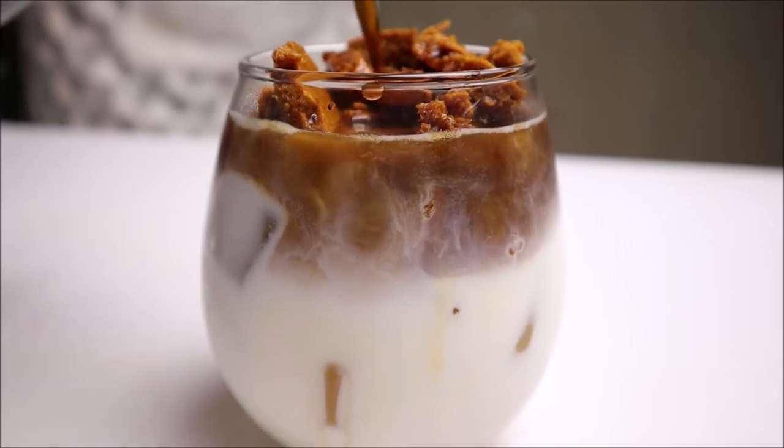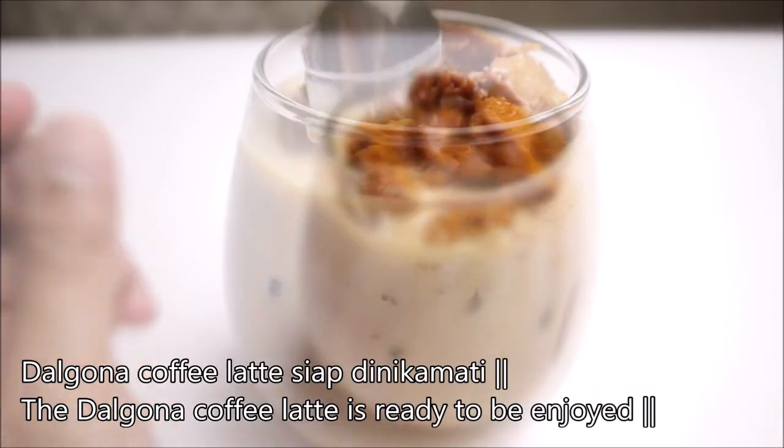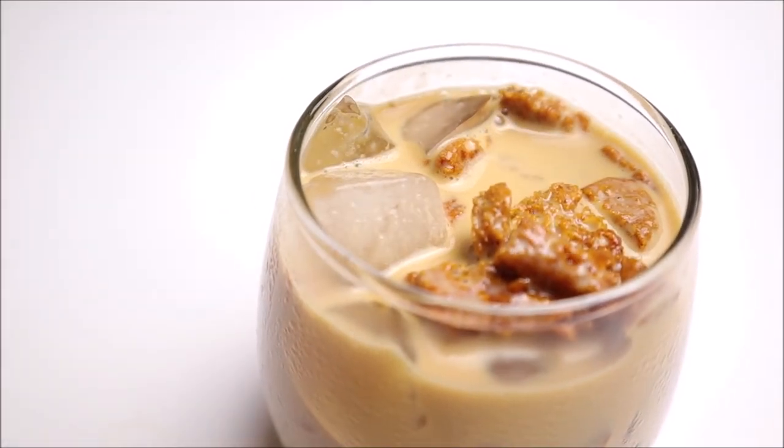We're going to put so much into the pot rice. It's easy to make a lot of clean dishes. There are many recipes.